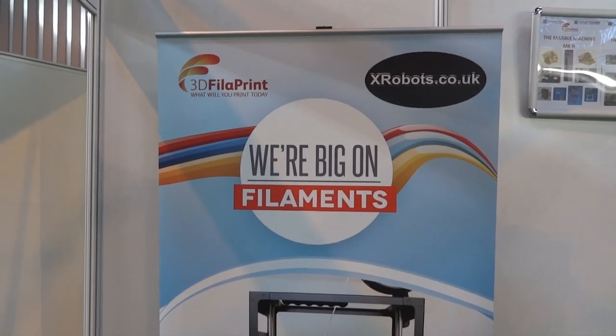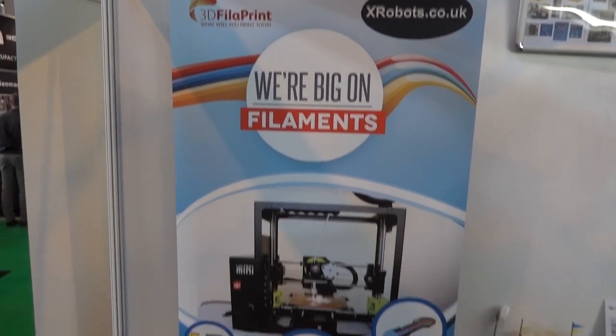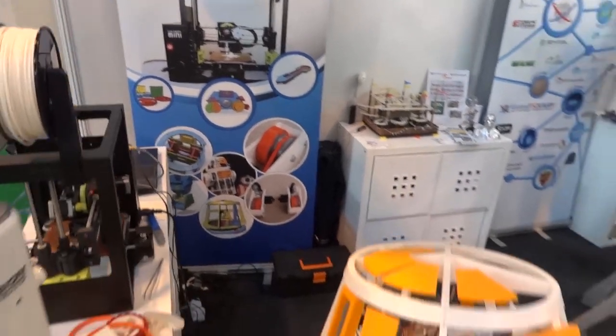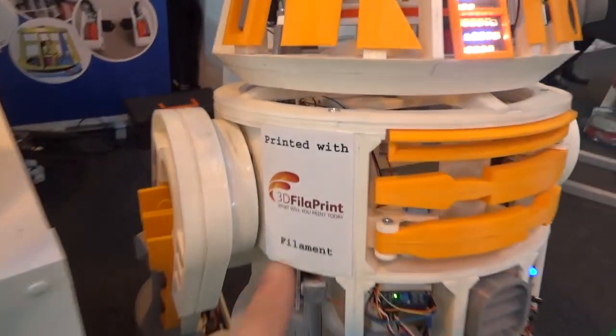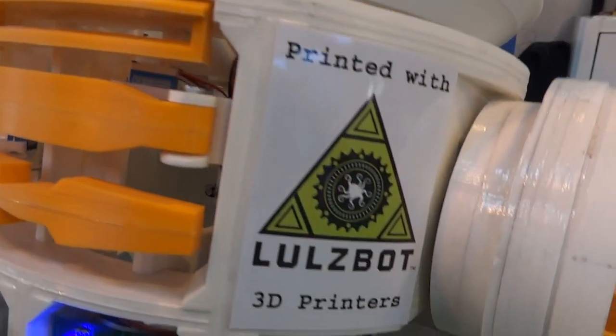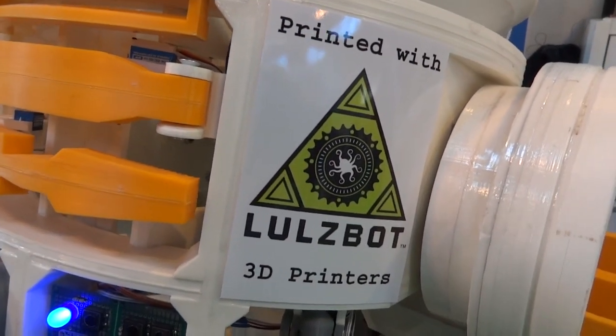I've got the end of the stand with my own banner here that says X-Robots, and some pictures of a Lulzbot Mini, and some CAD for my R6 Droid, which is also here — printed with 3D Filler Print filament, printed with Lulzbot 3D printers.